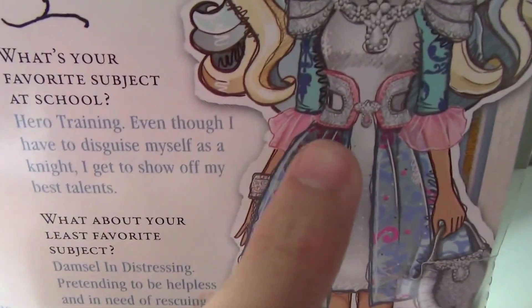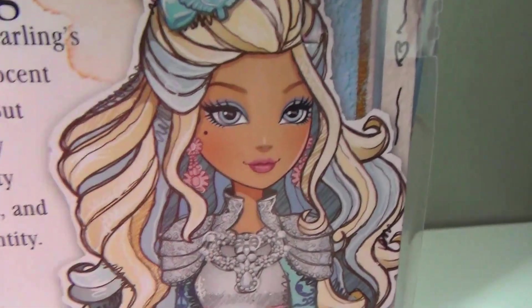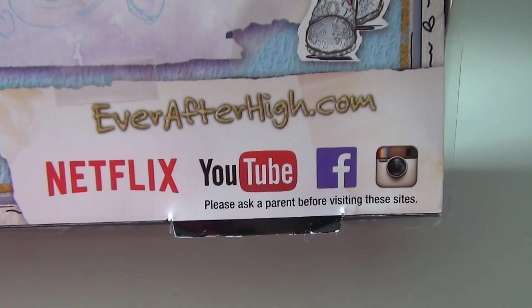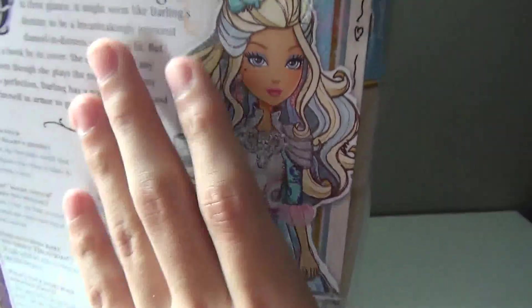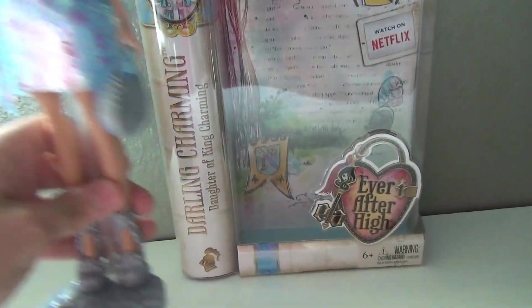All these little details with the pink — yeah, it's not on the doll. And she doesn't come with earrings. Watch Ever After High on YouTube, Facebook, Instagram, and Netflix. Her best friends are Raven Queen and Rosabella. I love this doll so much. Now to the doll.